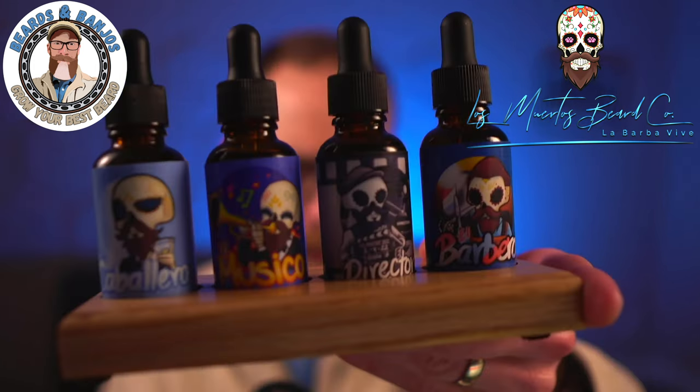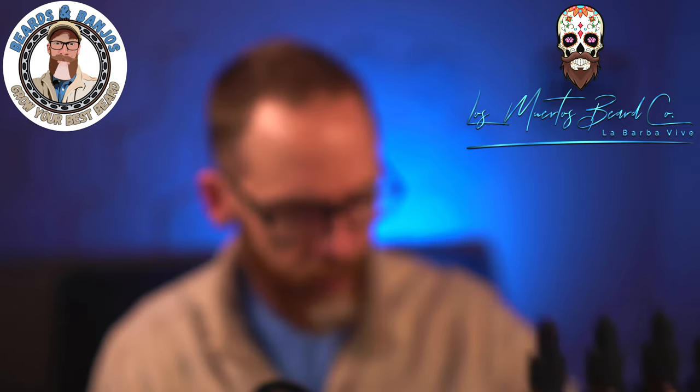Now let's get into the scents. On the website there are 13 different scents, so a lot to choose from. I have four of them — they're all nice, gentlemanly kind of blends. They don't smell like food, they're not super earthy or super savory; they're rich, smooth, and leaning towards a cologne vibe. I saw maybe one food scent and a couple more rugged ones, but the four I have are the ones I'll go over.